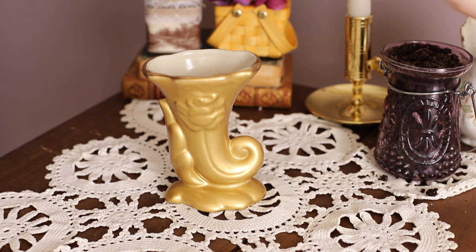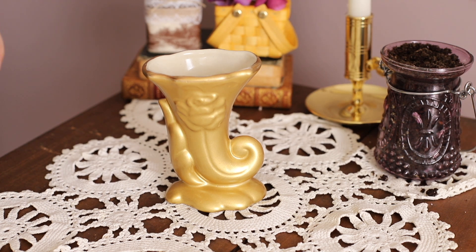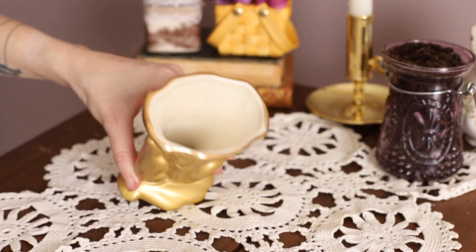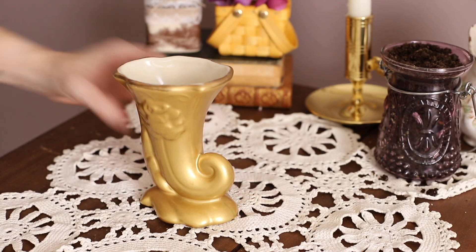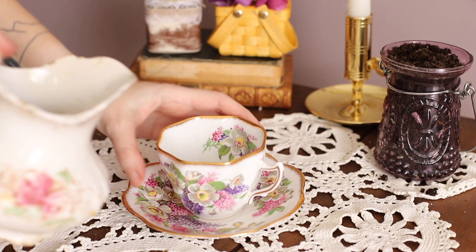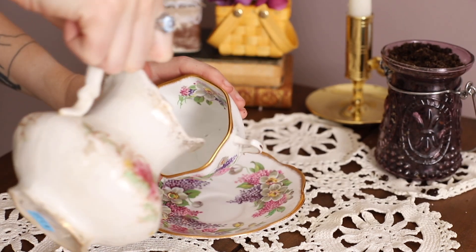I also thrifted this piece for only a couple of dollars and actually painted it gold myself — it has a really cute Victorian vibe. And the last piece that I thrifted is an adorable, perfect-for-springtime little teacup.